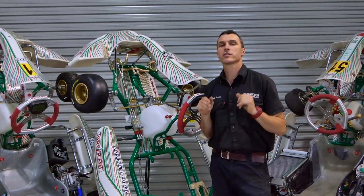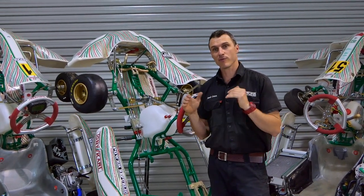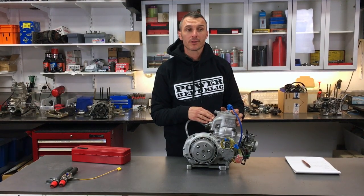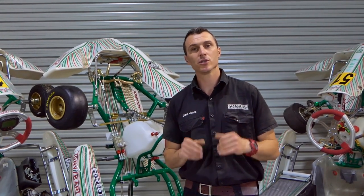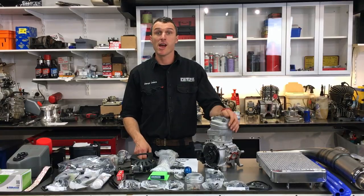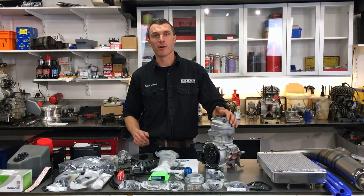So there you have it — the beginner's guide to buying a new or used go-kart. There you have it: the IAME X30 race engine.